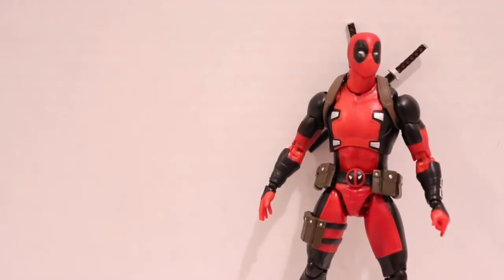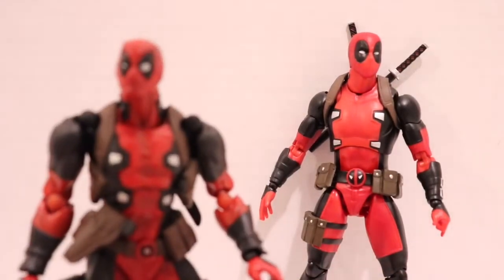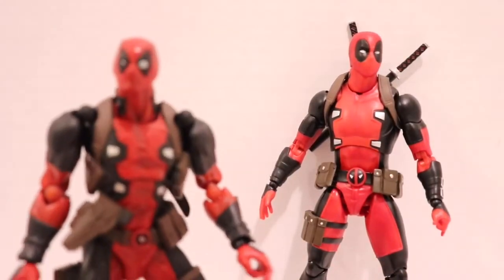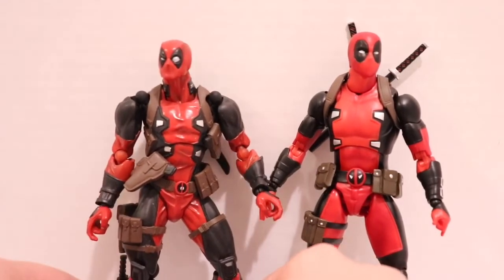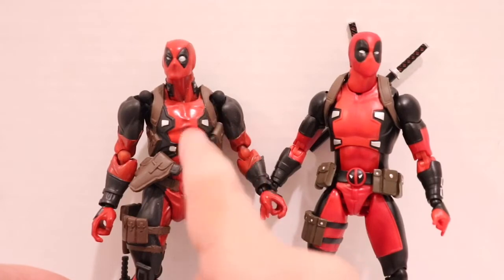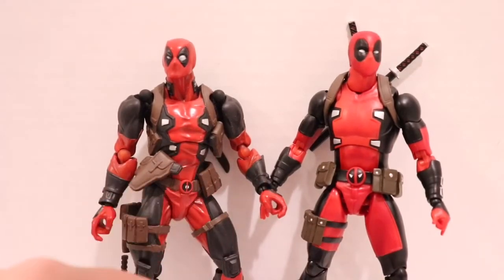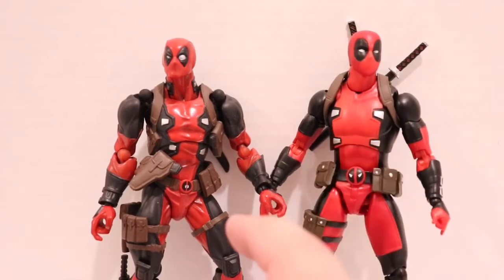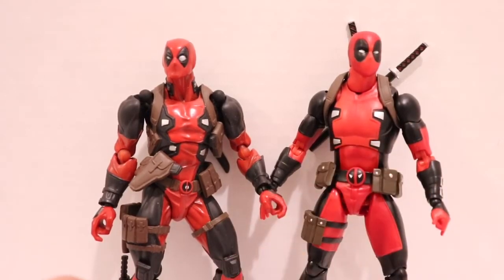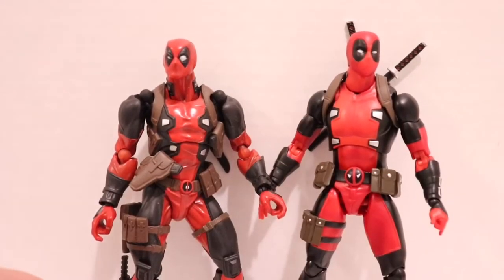I'm going to compare him to his Revoltech counterpart, which is probably one of my favorite versions of Deadpool ever. I'm really excited about this figure — I love, love this figure. But as much as I like this version of Deadpool, I think the Mafex one is just a little bit better.